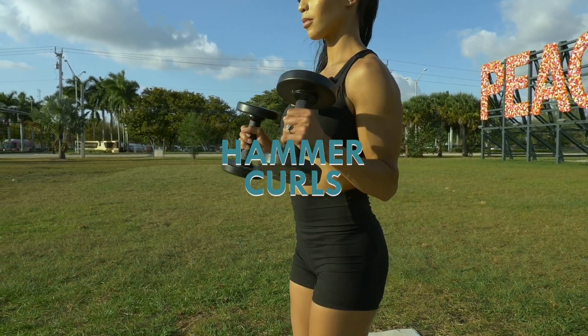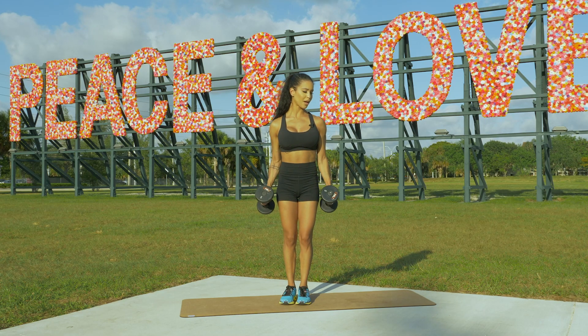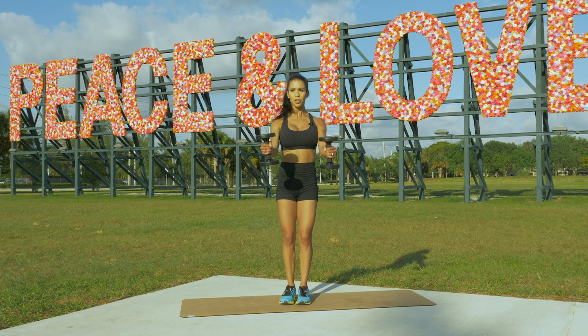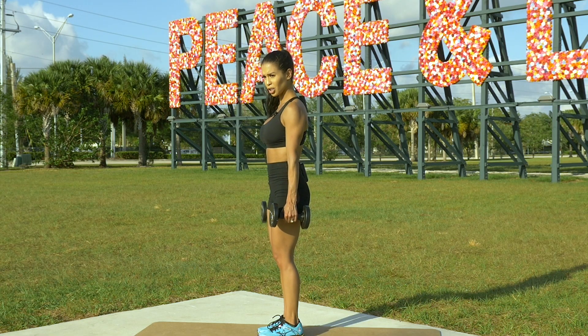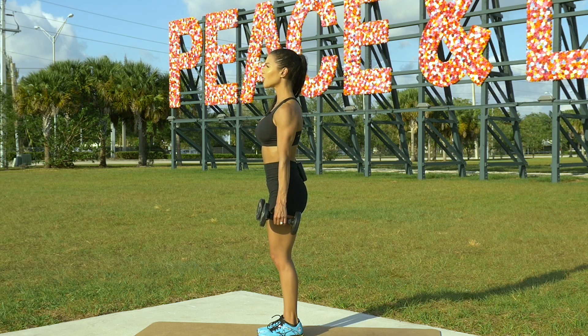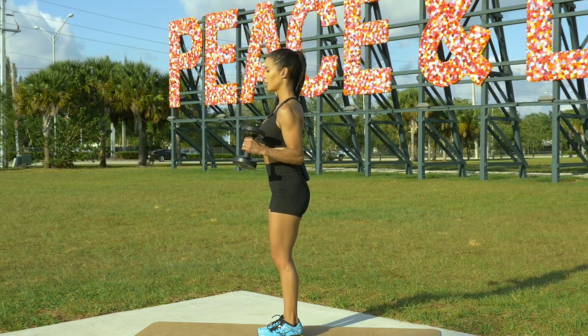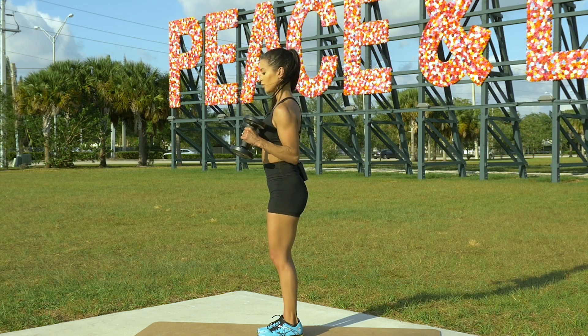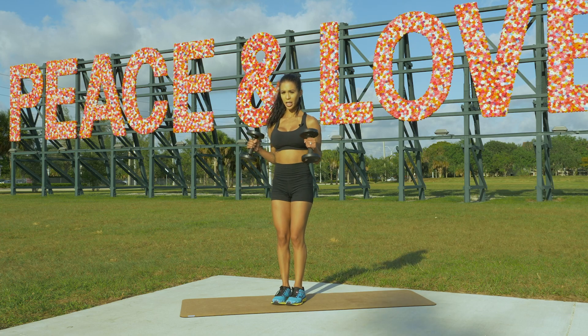Hammer curl — this is basically a bicep curl, but the focus isn't entirely on using your bicep to lift. You want to make sure your arms are straight, not swinging, and you're literally just bringing it up, lifting it up.